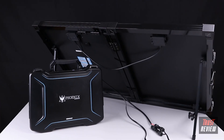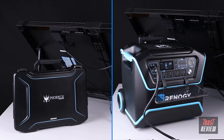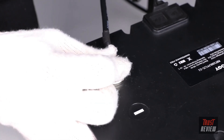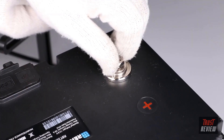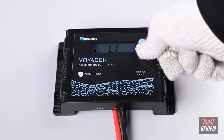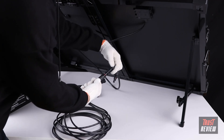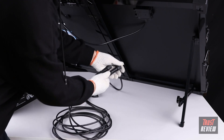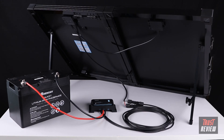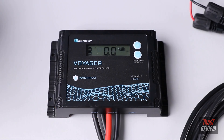The solar suitcase can also directly charge our Fenix generator and Lycan power box in a similar way. To charge a battery using the solar suitcase, an extra charge controller and appropriate wires are required. Connect the battery to the battery terminals on the charge controller using tray cables and set the charging parameters properly. Then connect the solar suitcase to the charge controller using the adapter cables. Once setup is complete, the solar suitcase will start charging the battery automatically and the real-time battery level will be displayed on the charge controller.